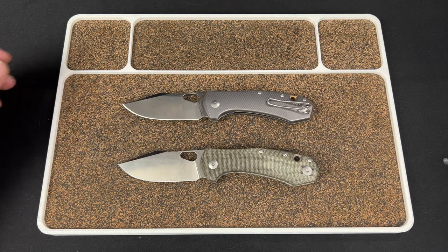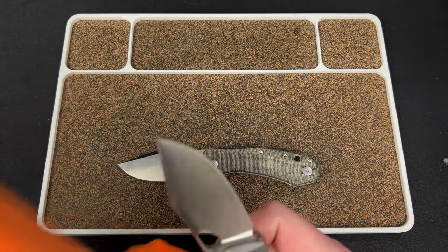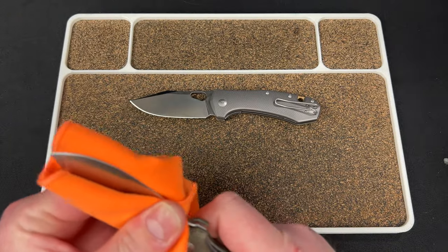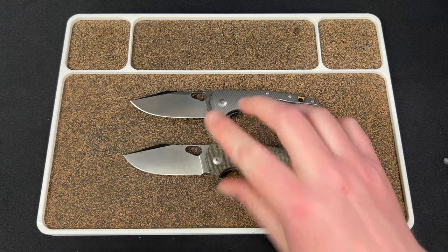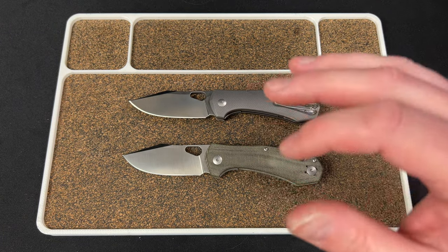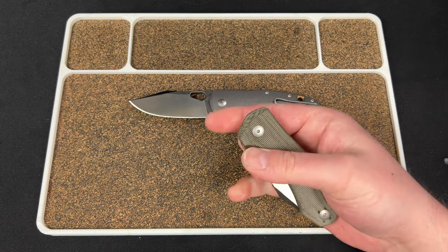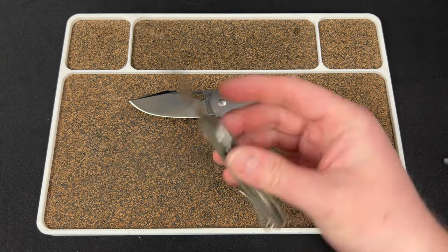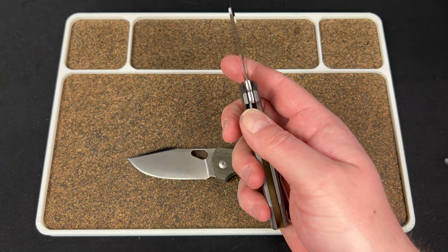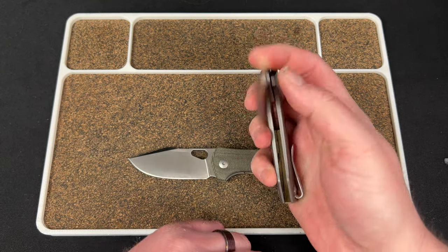First and foremost, these were provided by Giant Mouse Knives — I signed up for their affiliate program, so take what I say with a grain of salt if that matters to you. This is actually the second batch; I got two of these and they had some QC issues and were replaced. These also had minor issues — this one just needed tightening, and this one had a lock stick which I fixed by filing down the lock bar slightly with my Leatherman Charge Plus.